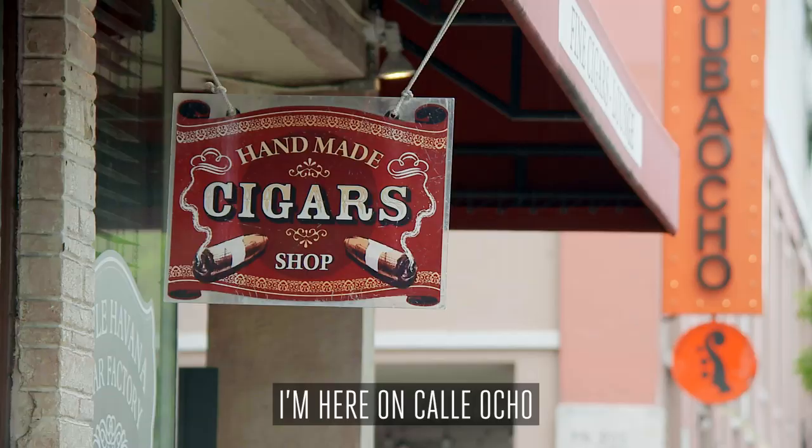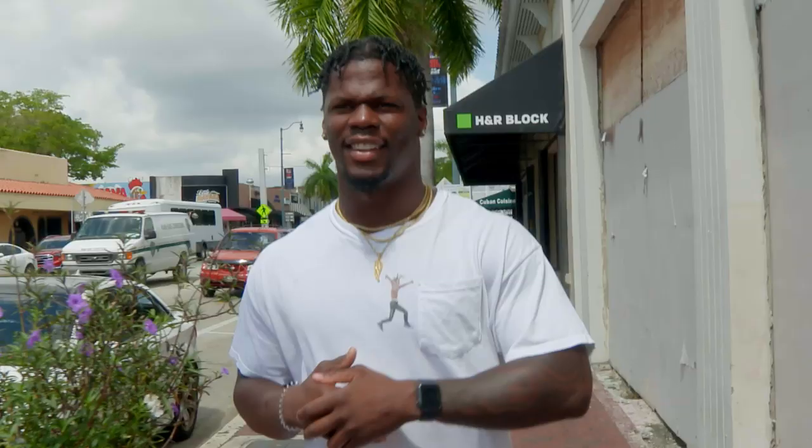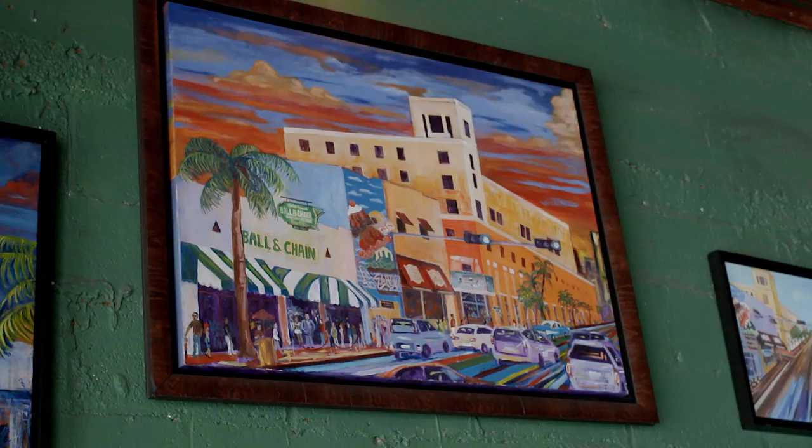What up, Miami? Jerome Baker. People always talk about my dancing skills, so here on Calle Ocho, about to get some salsa lessons and, you know, do what I do.